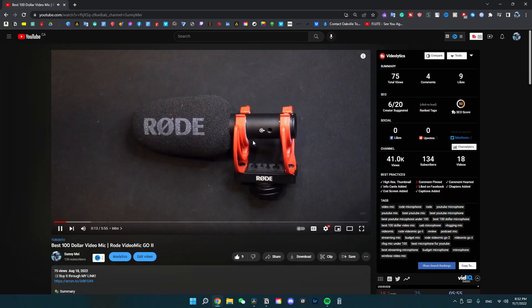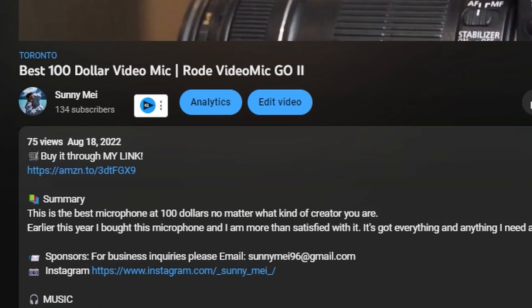If you want to buy any, check out the link down in the description. They're all affiliate links from Amazon, so I get a little something. If you want to buy, use the link to support me and this channel. Let's move on.